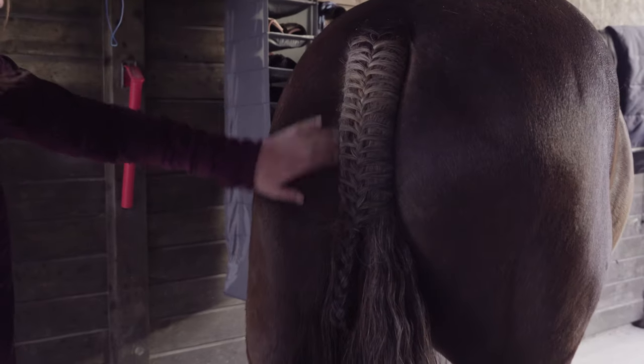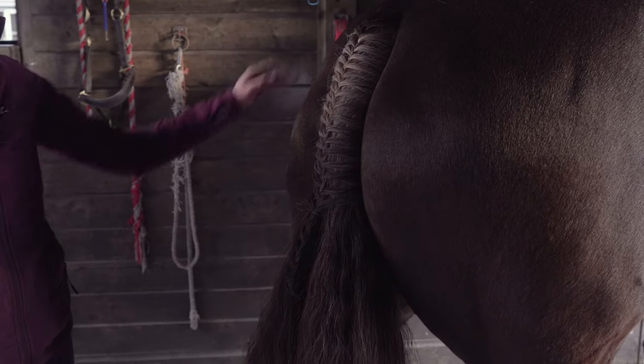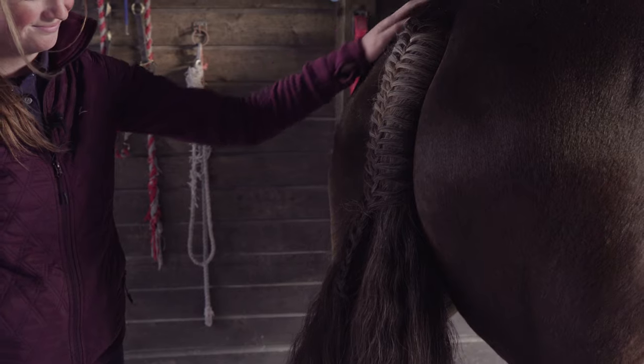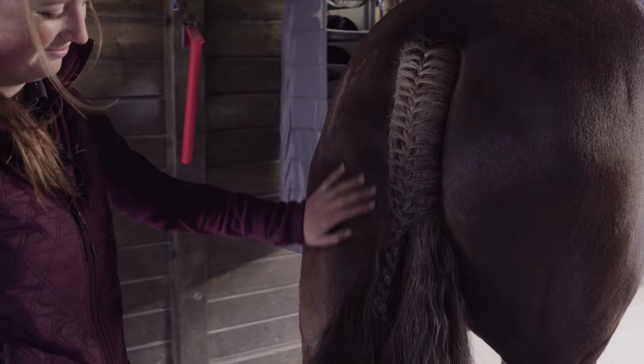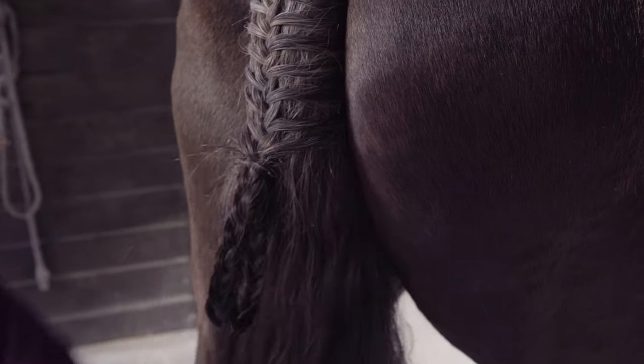You want to make sure that the plait comes to just below the point of buttocks so that you can clearly see the definition of the back of the horse. We'll see you next time.